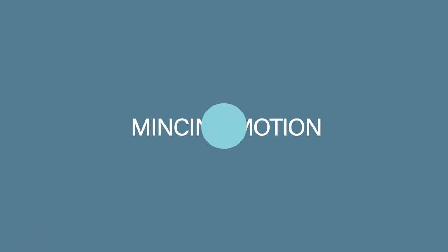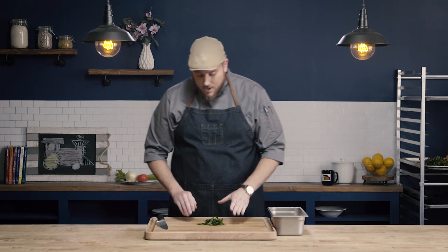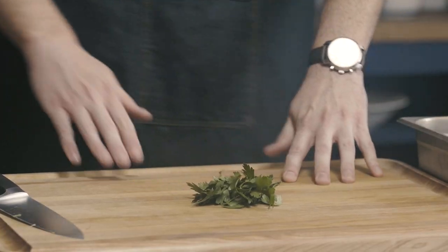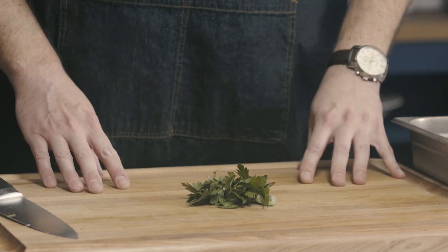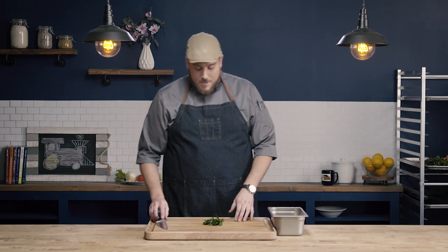Now we're going to do our mincing motion, which is a little bit different. Mincing is a much faster process — it quickly breaks food down into really, really small pieces. We see mincing used a lot in things like garlic and herbs where we want very fine pieces to disperse through dishes. I'm going to demo this on parsley today, but the same mincing principles apply to garlic, different herbs, or whatever you want to mince.